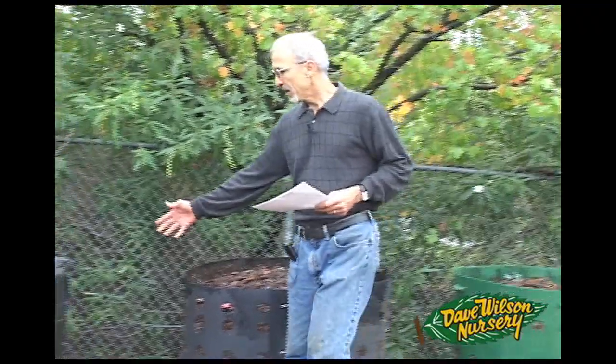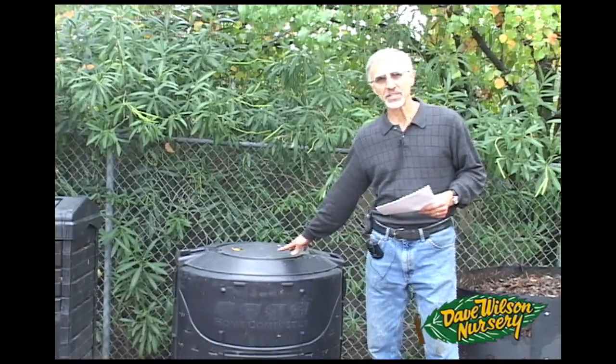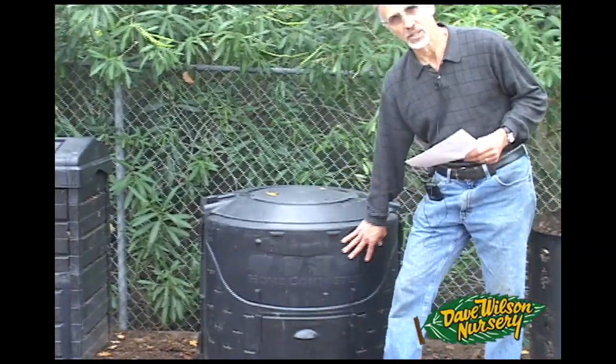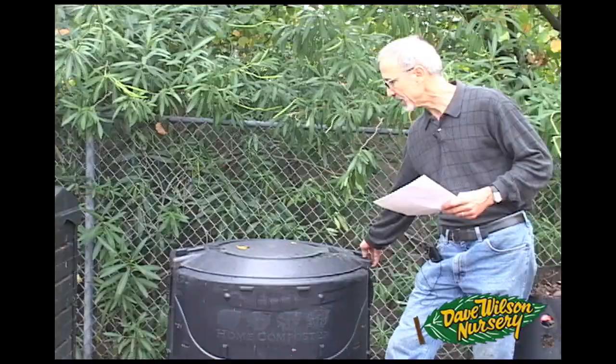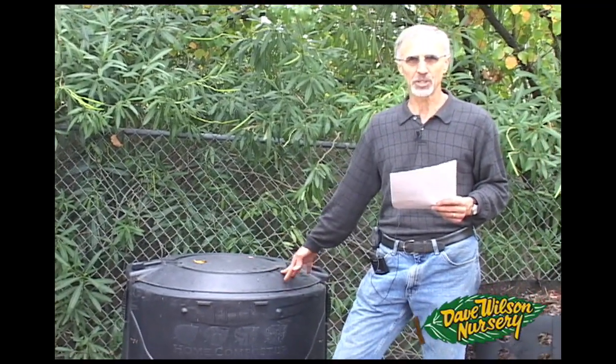This one was second — the home composter. The nice thing about it is it has a lid, but notice it doesn't have as much air circulation. You want that air circulation, and that's really important. But it does have a lid for the winter, so if it's raining a lot, this will protect your compost and keep it a little warmer during the winter.